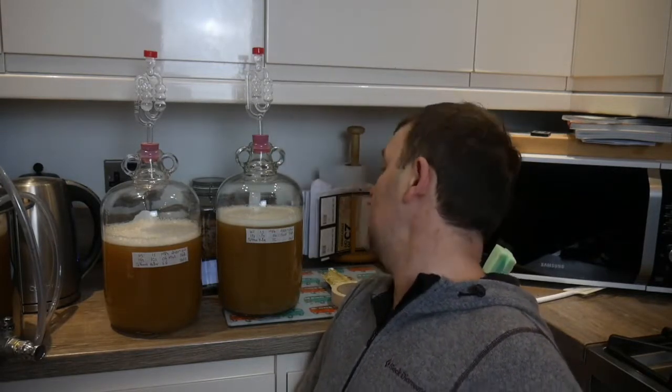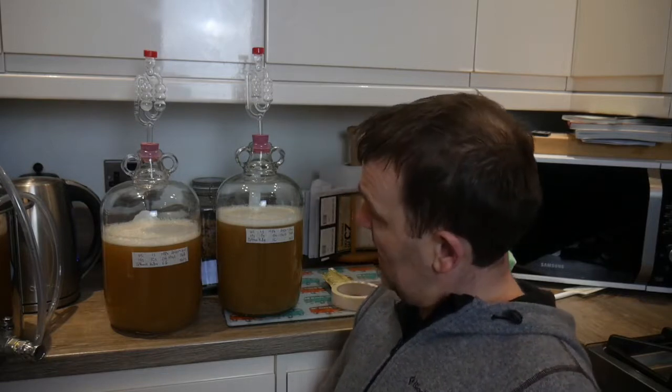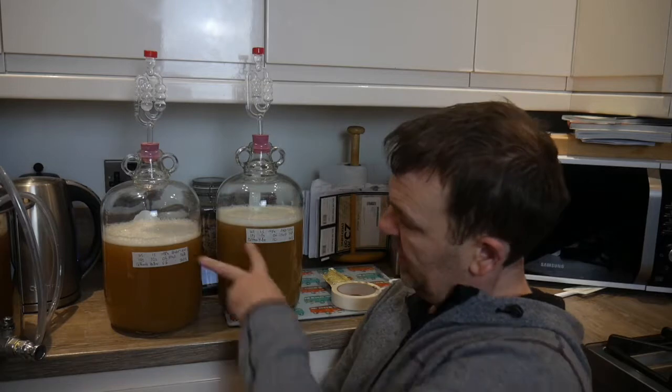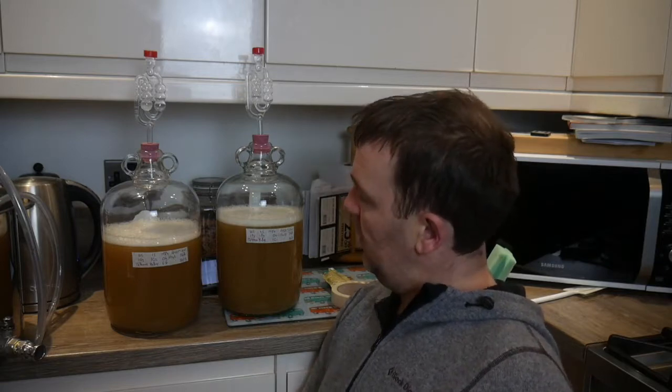Both demi-johns are now filled. I've taken the gravity reading — it's 1040, which is eight points down on what it should be according to Brewer's Friend. I've got seven litres total, about three and a half litres in each. I've pitched a third of a pack of M84 Bohemian lager yeast and the demi-johns are going under the stairs where it's about 12 degrees — perfect for a lager fermentation.